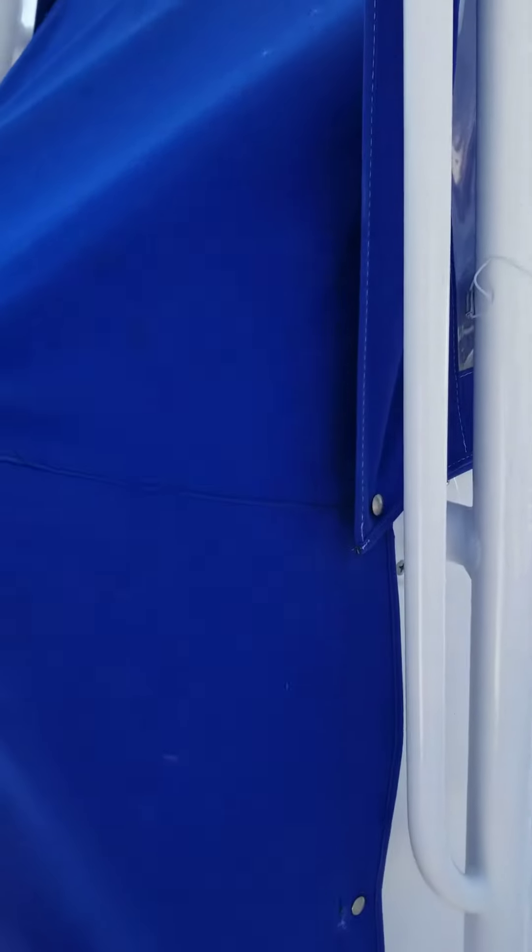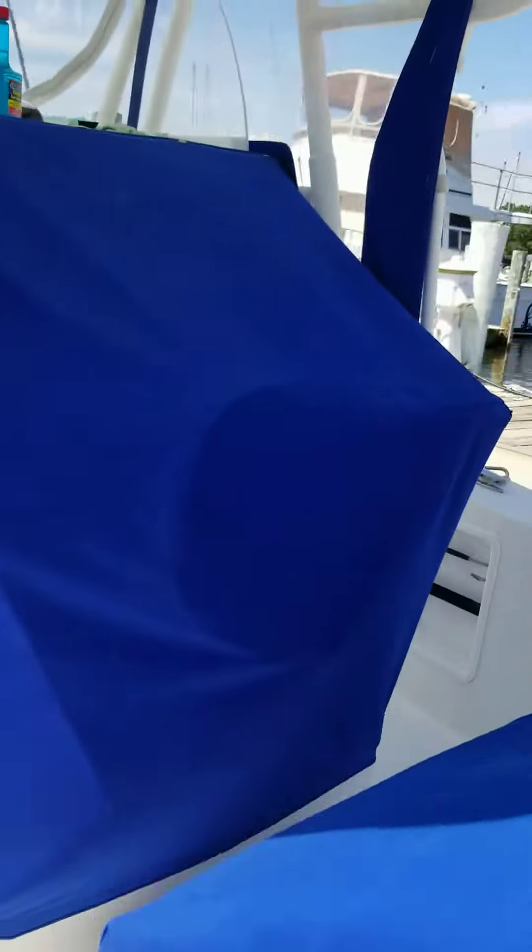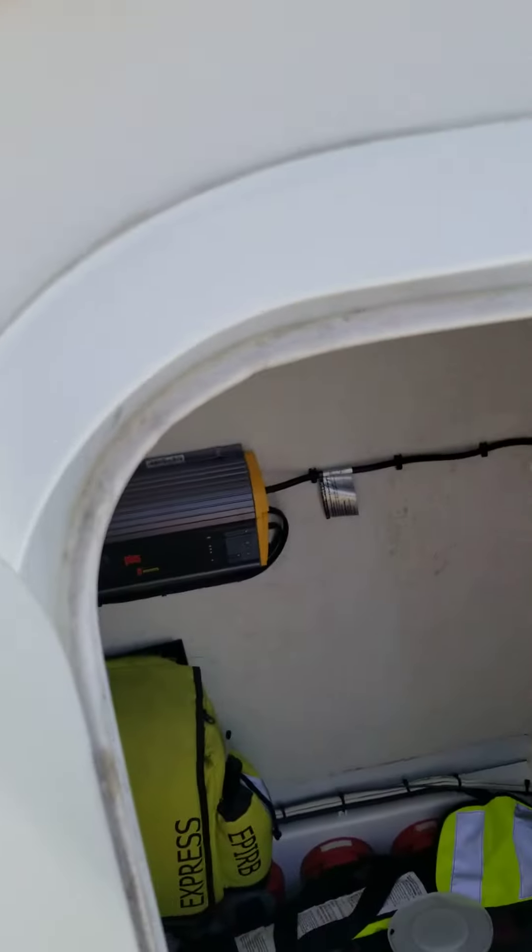We've got the opposite side, the starboard side, and I'll show you that. There'd be nothing behind the console here to do. But then we have this section here, and it has a door.